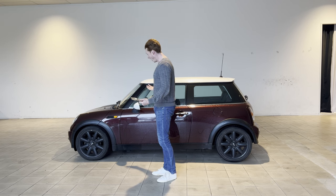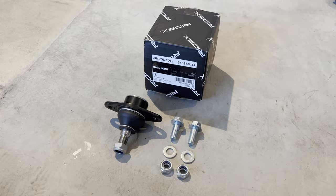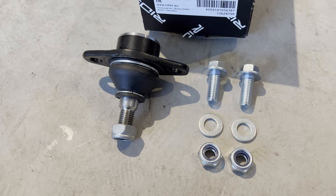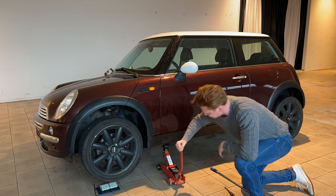Oh right, that's what it's for. So what we're going to do is we're going to replace the outer ball joint of the Mini Cooper. To do so, we're going to jack up the car and remove the front wheels.